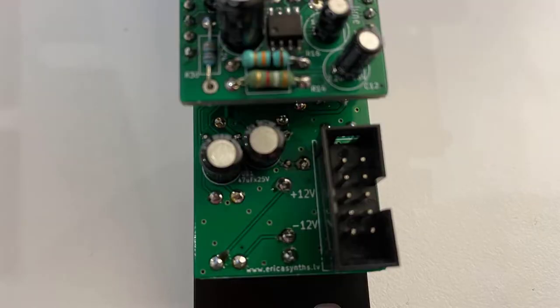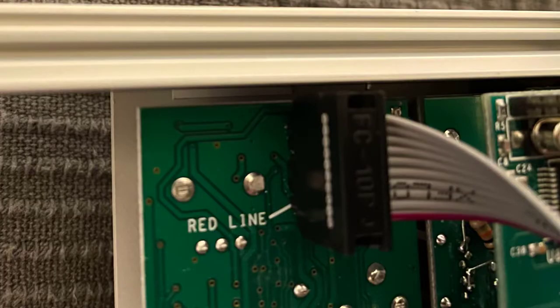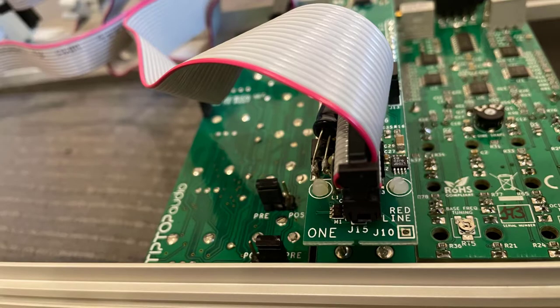The red line should always be connected to the minus 12 or negative 12 port, which is either indicated by minus 12 on the module or by a red or red line. I've got some pictures here to show you the varieties.